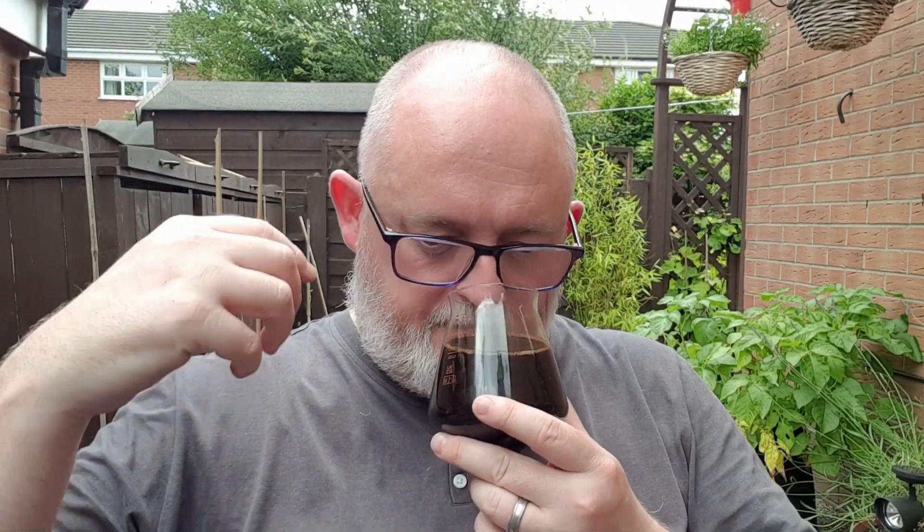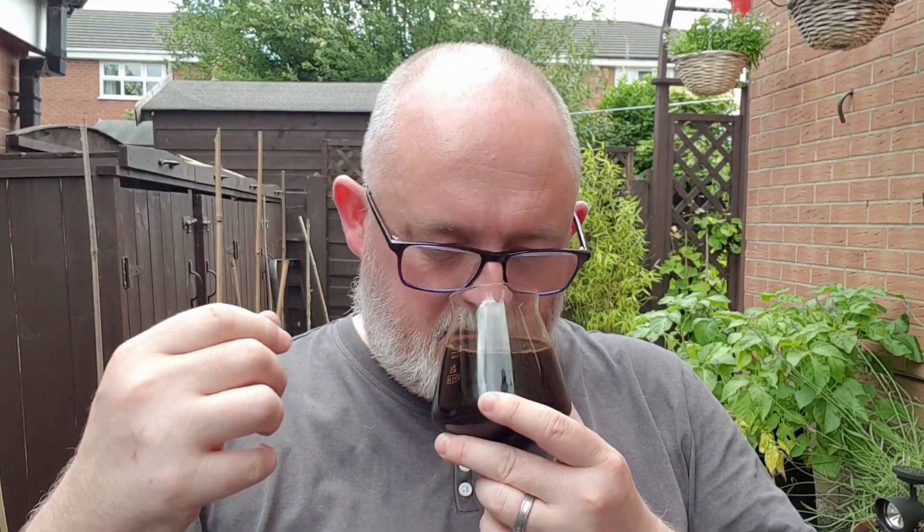Let's get the nose, see what we can smell. Wow! You get the barrel straight away. There's a big hit of whiskey. There's an earthiness, a peatiness to it. Roasted malt, burnt sugar. Maybe even a bit of dark chocolate in there.